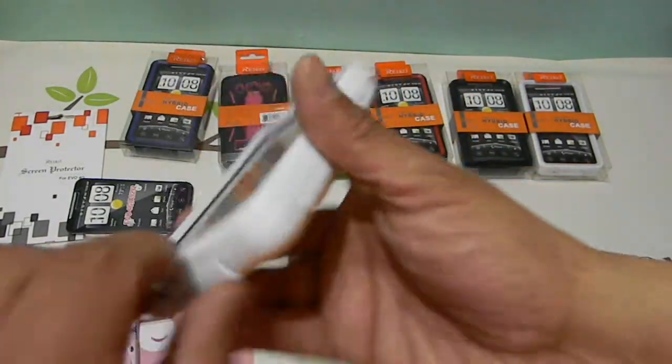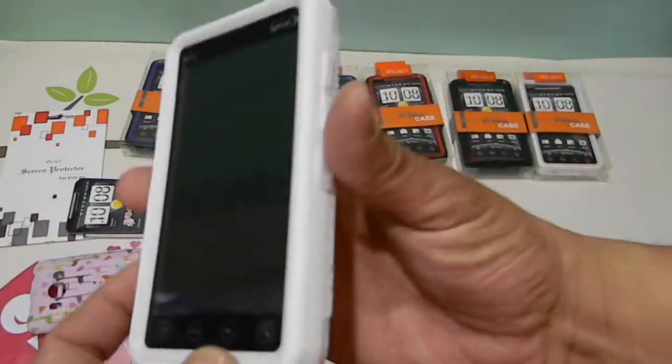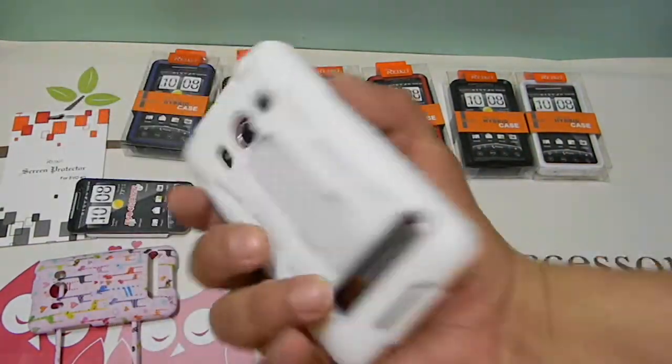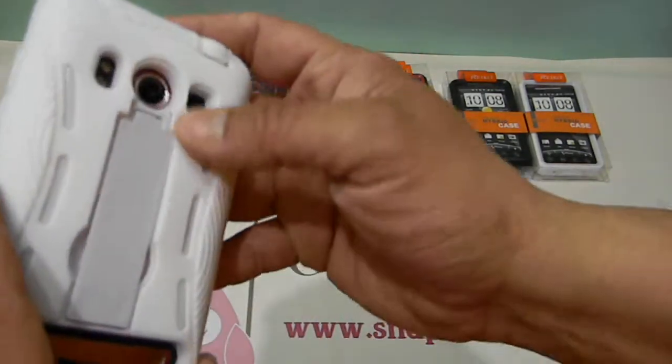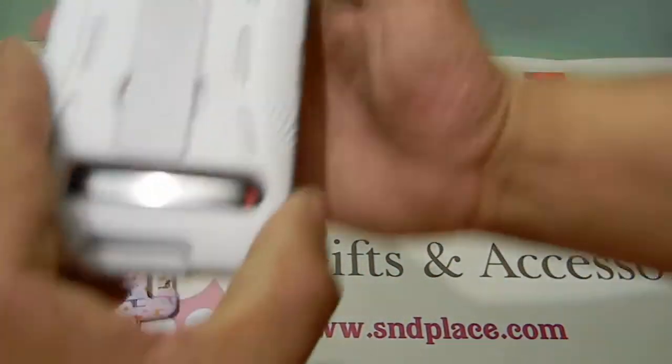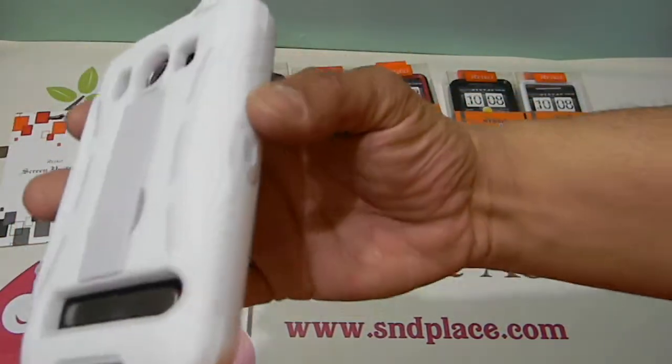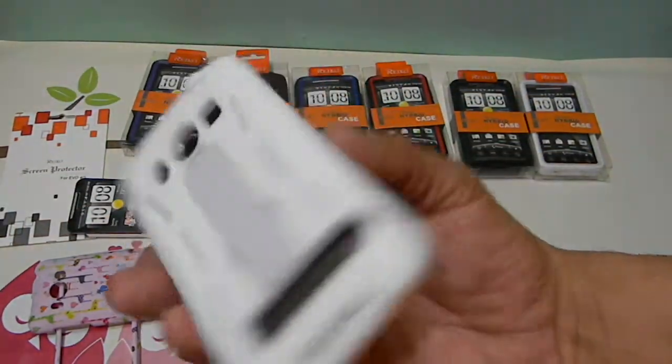Once you get it into those edges, you've got it on. For those with the all-white Evo, this is the perfect color. For those who got the black and wanted white, it turns your phone into a white Evo. Those who don't like the white thinking it'll get dirty — I have the white one on mine. Take it off and soap and water cleans it right up, just like new.